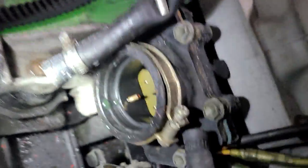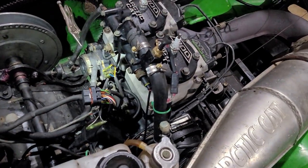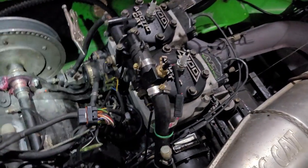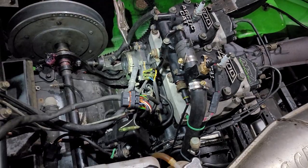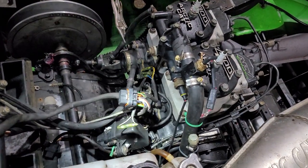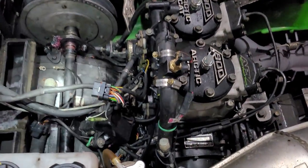Then I checked my reed valves — nothing wrong in there on both sides. You can't really see that well with a big awkward phone without proper lighting. I pulled the throttle body off because that's the only thing it could be — there's a throttle position sensor on there that likes to go bad.